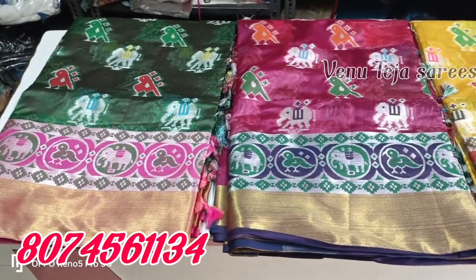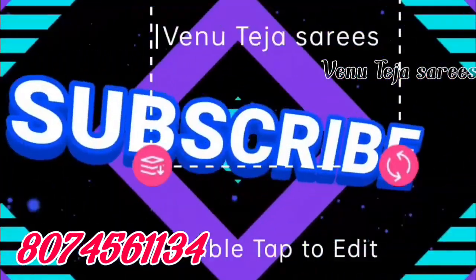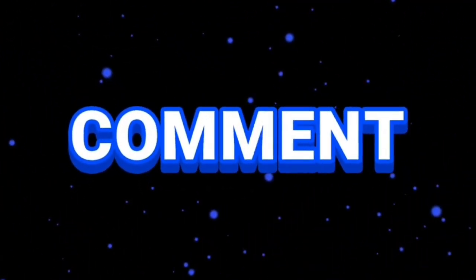See you in the next video, friends. I'll see you next time.